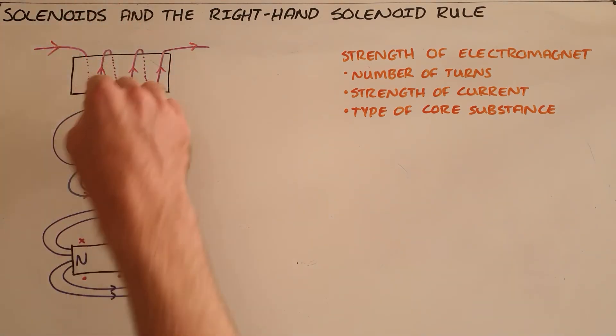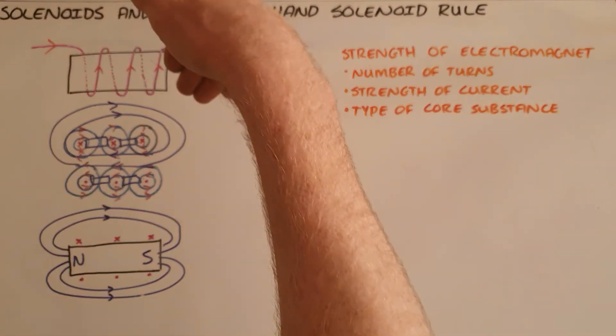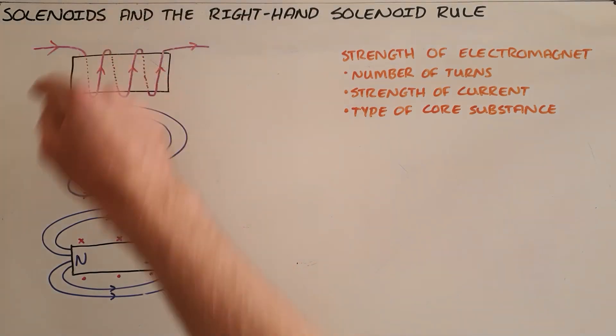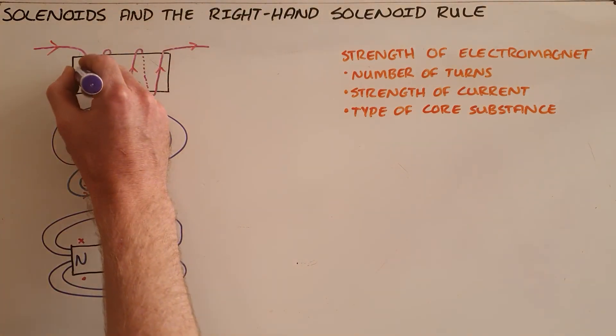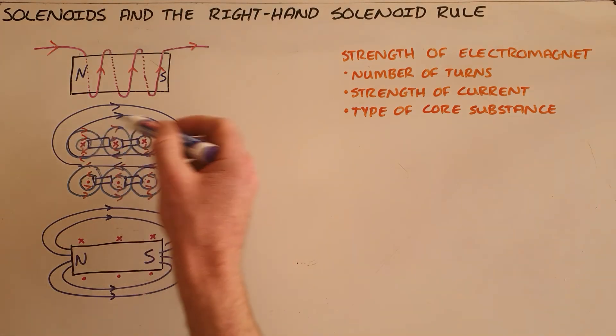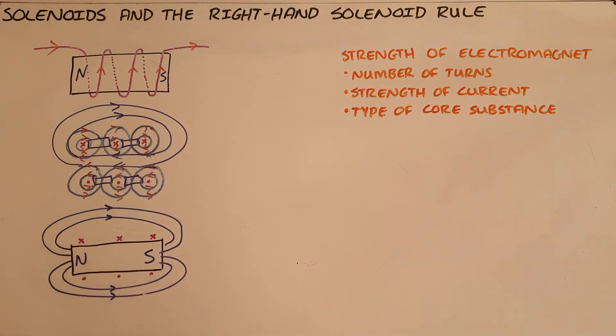Obviously, if I were to put my hands on the back of the solenoid, my fingers would curl downward and once again my thumb would point to the north pole. So we can determine the polarity of a solenoid without having to draw the magnetic field around it.